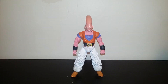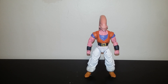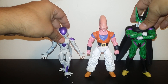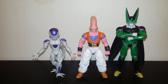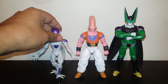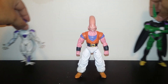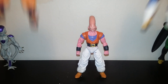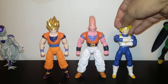Real quick size comparison on this custom Super Boo Buhan — here's Frieza and Cell from Dragon Stars. Not too bad. Scale looks pretty good; maybe Super Boo should be a little taller, but I'm happy with this one. And then more size comparisons: my custom Super Saiyan 2 Goku from Dragon Stars and my Super Saiyan Vegeta.